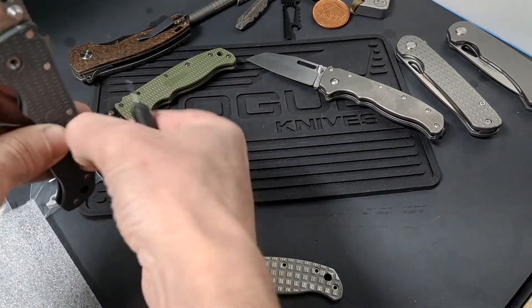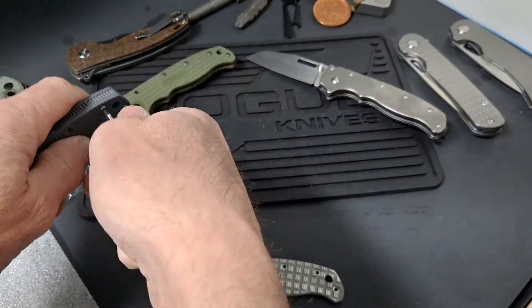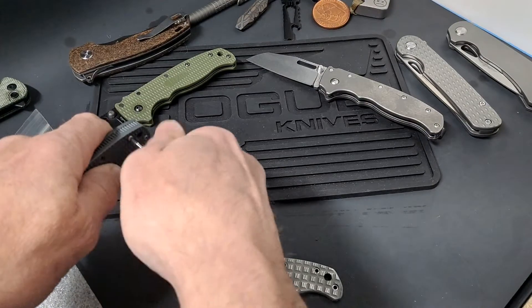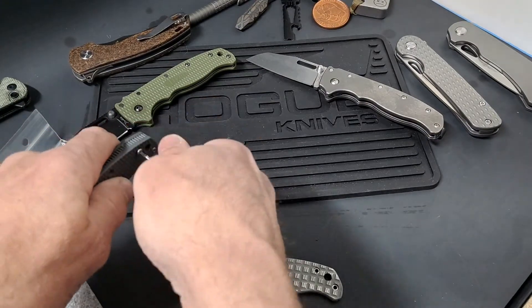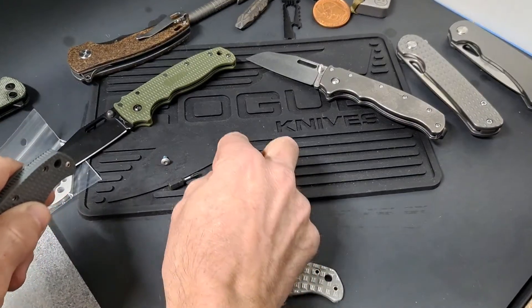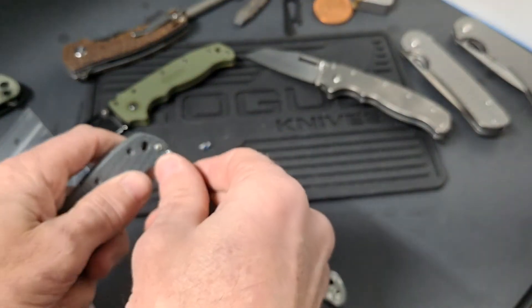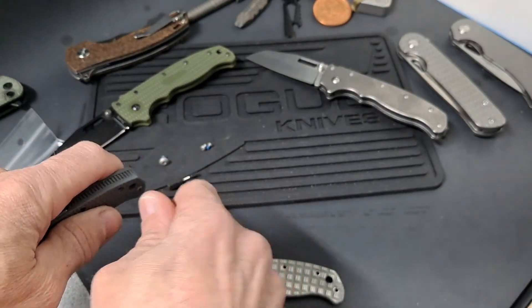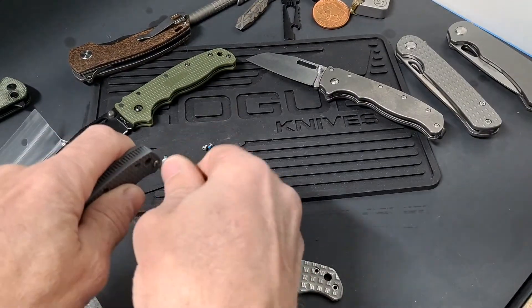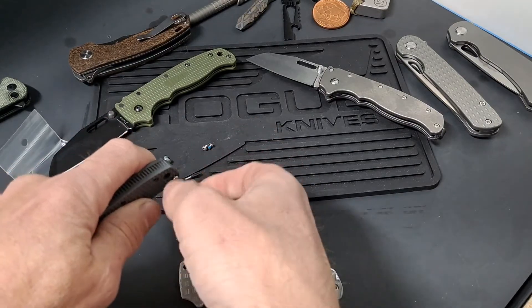So I have never taken apart a Demko before. It does have Loctite on everything, but it's blue Loctite, so it's coming apart quite easily.